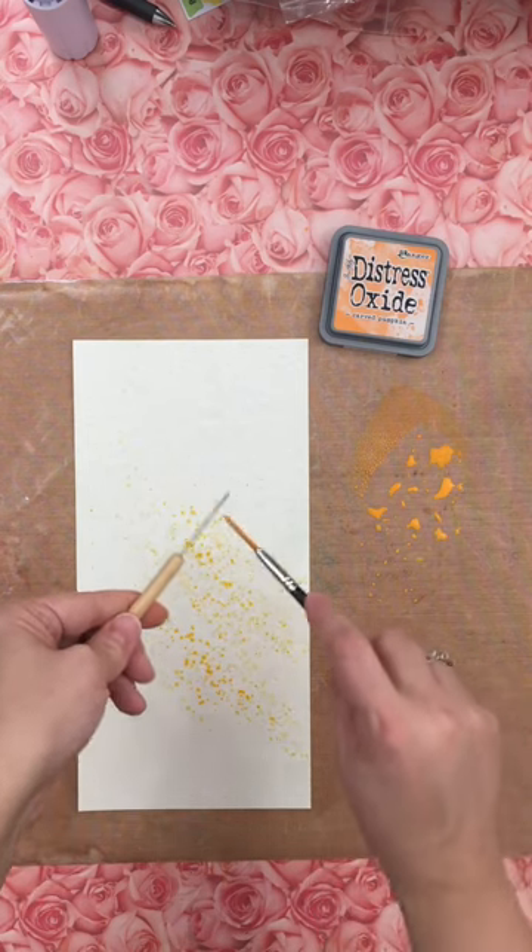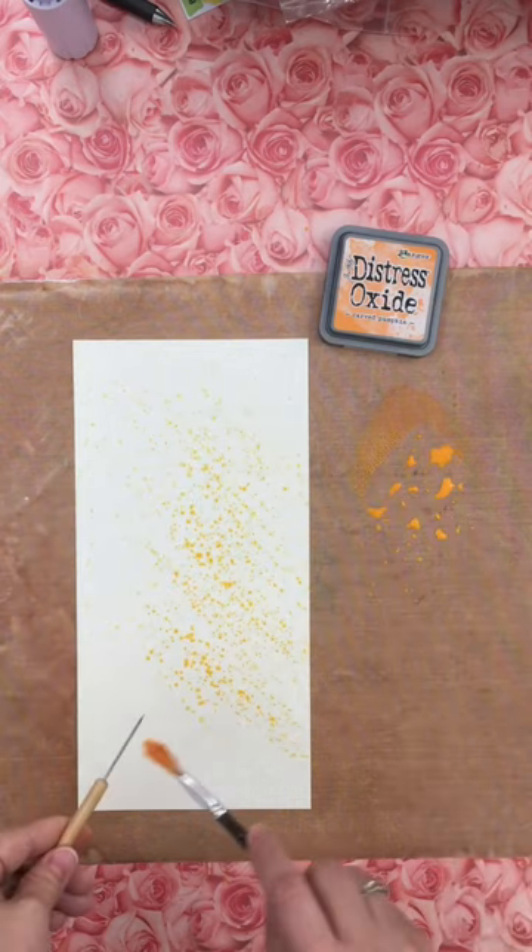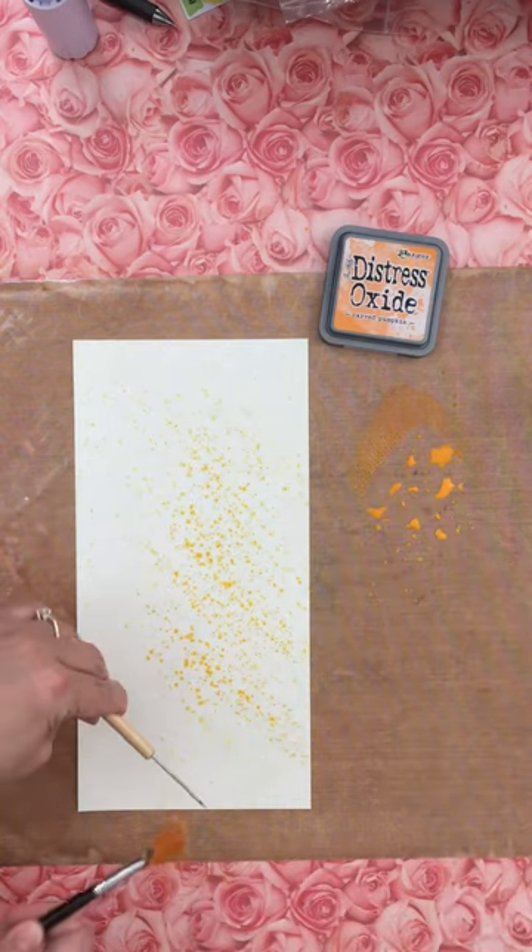...depending on how much water, the size of the droplets. You can make them smaller the more dry it is. You control the direction — if I want them going the other way, I can do that too.